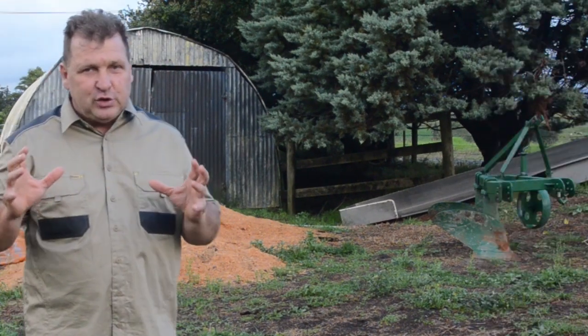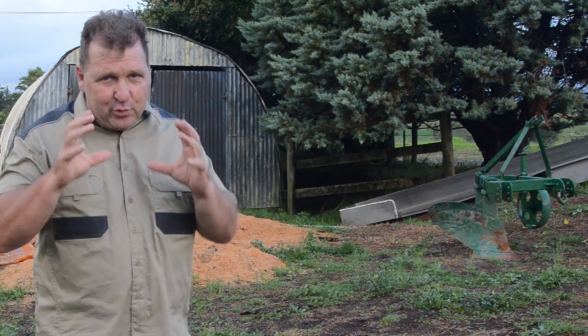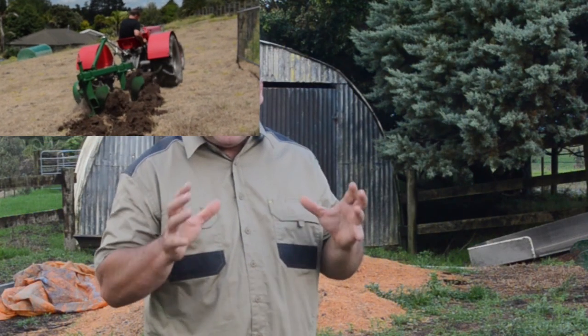G'day, it's Sam King from King Agricultural. Today we're going to have a look at this two-blade plow, not just from a sales perspective — we're going to have a proper look at it, plowing a crop over here, so you can see how it's set up, see it in operation, and how to adjust it.